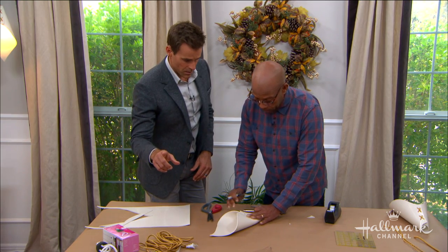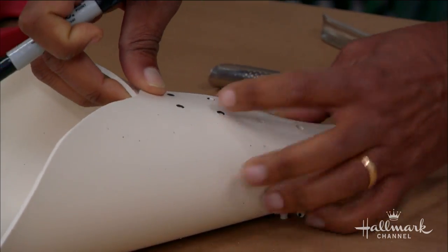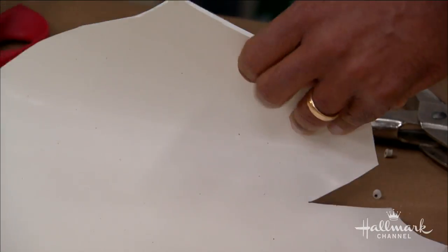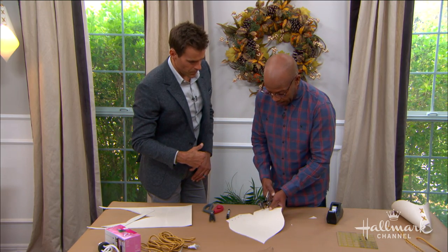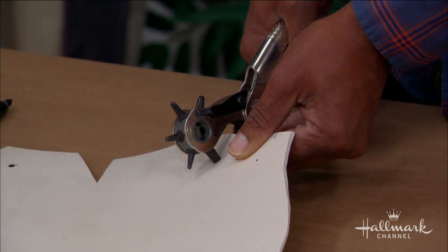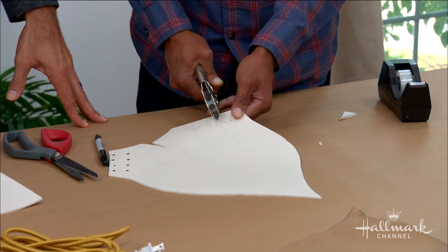I've bent this over and made my curled shape, and now I'm marking my second set of holes using my first set. You want to do that because if you do it otherwise it's not going to line up. Set your first set and then punch out the second set — that way you know it's going to roll exactly right and you won't have any problems.